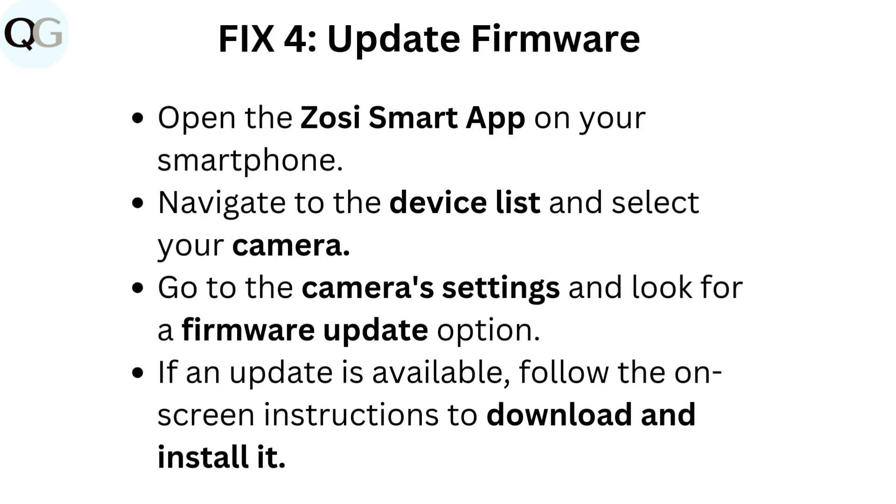Fix 4: Update firmware. Open the Zosi smart app on your smartphone. Navigate to the device list and select your camera. Go to the camera settings and look for a firmware update option. If an update is available, follow the on-screen instructions to download and install it.